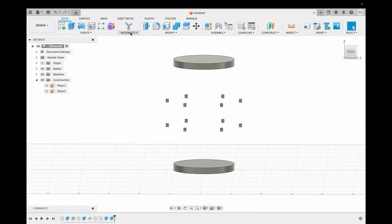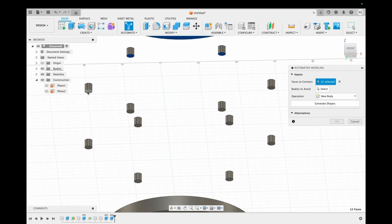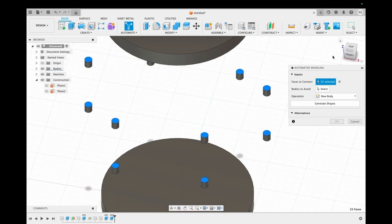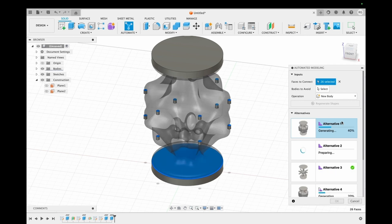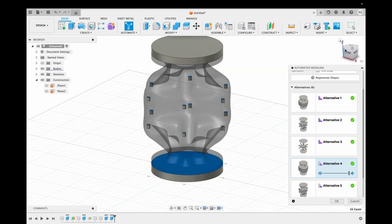Now that our base structure is ready, we choose the automated modeling tool of Autodesk Fusion to generate the lamp's design. This is an amazing tool that helped us make our lamp functional. There were various alternatives to choose from, and each of them were unique in their own ways.